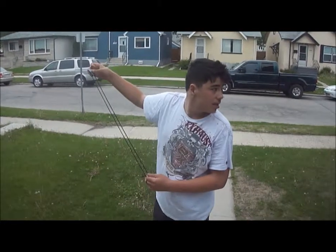All right, so now we're going to go outside in the front yard and we're going to test our sling. Now I have the rocks. Now we're going to shoot. Ready?